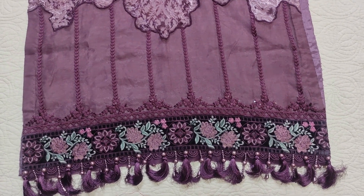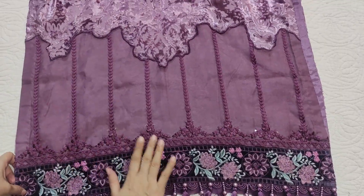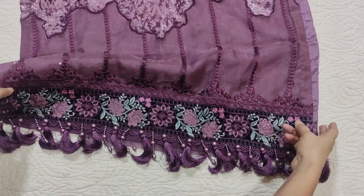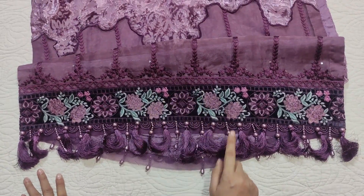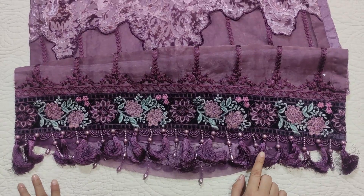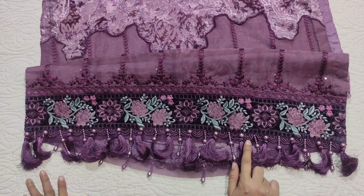This is a border that has been applied — an organza border. This is a lining because this is a fabric that is see-through. These are diamond embellishments. I have adorned it with pearls. The velvet is not matching with this color — this is a dark shade. This is organza.